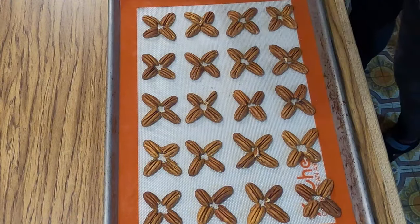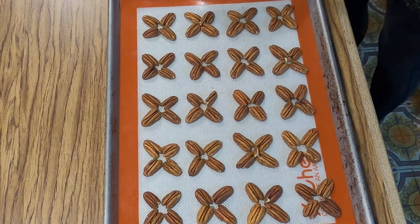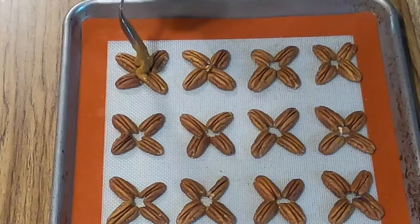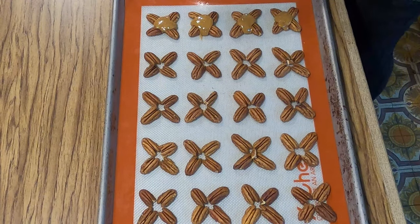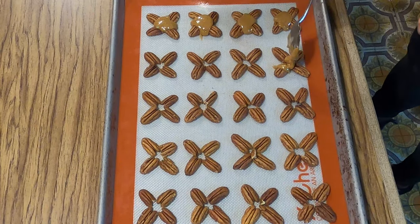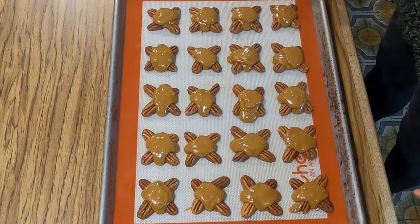Our caramel is all melted down and I am going to start spooning it onto our little turtles. I'm just going to drizzle this in the center. And once I see that I've got enough on all of them and I've got extra caramel left over, I'll go back and add a little bit more. I've got the caramel on all our little turtle legs.